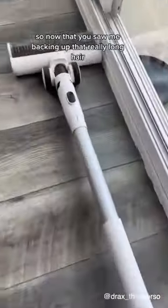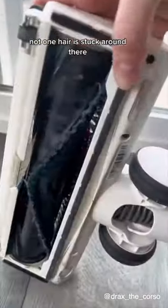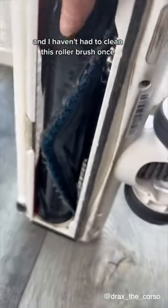Now that you saw me vacuum up that really long hair, let me show you this roller here — not one hair is stuck around it. And I have been using this thing almost every single day and I haven't had to clean this roller brush once.